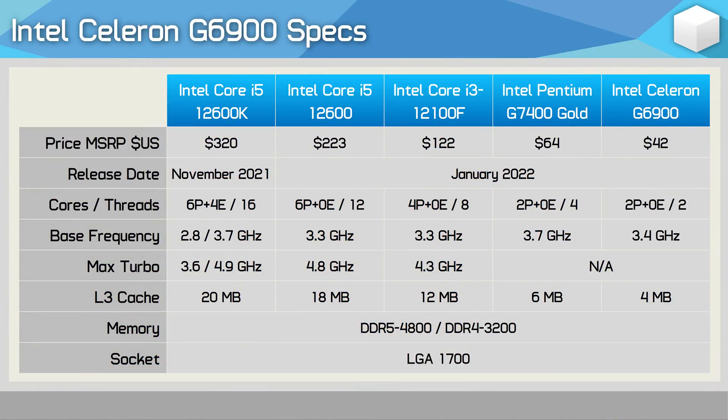Either way it is a cheap processor, but is it any good and who should buy it? These are the questions I hope to address with this review. But before we jump into the benchmarks, let's quickly go over the specs — and believe me, this won't take too long.